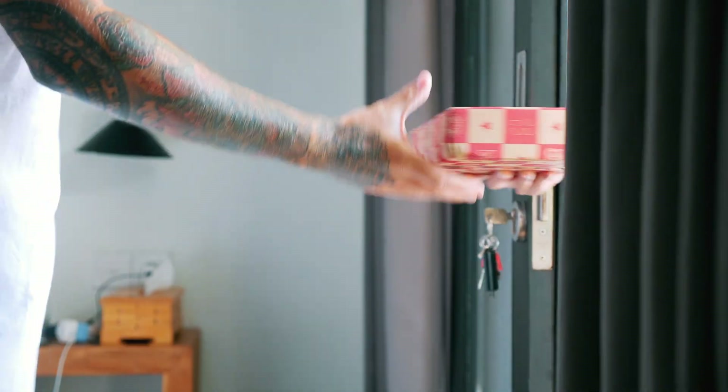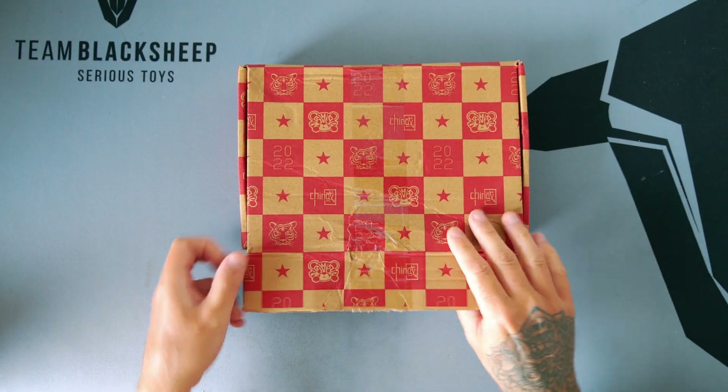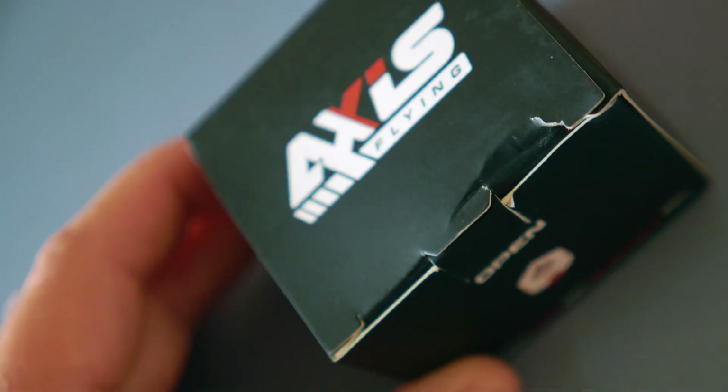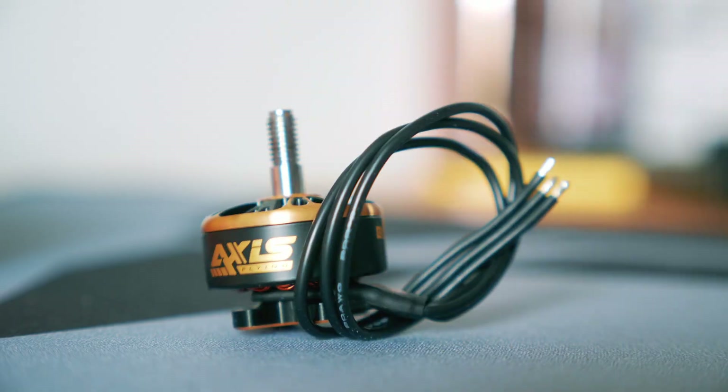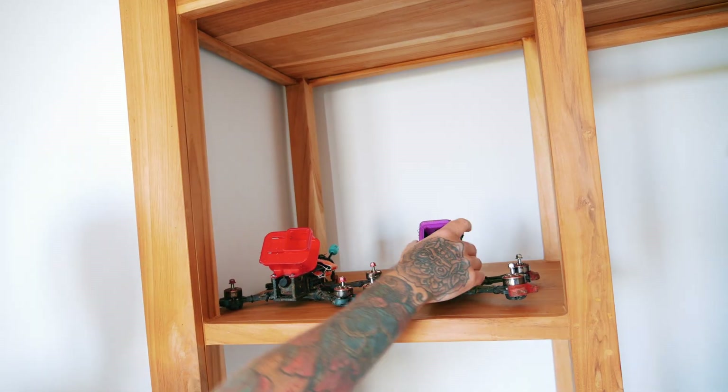My package! I'm Joshua Bardwell, and you're going to learn something today.